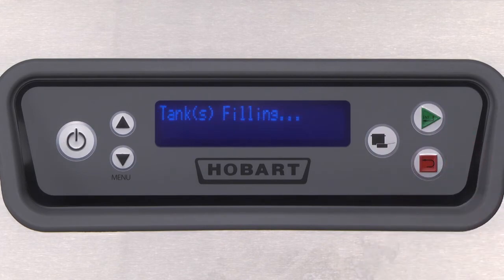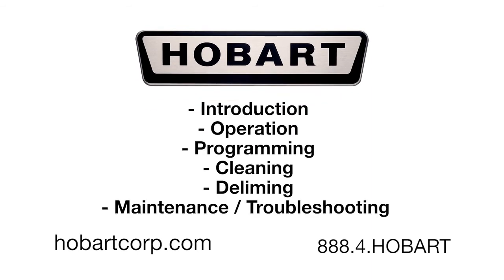Contact your local Hobart office for any adjustments or repairs needed on this equipment. This concludes cleaning for the Hobart CLEN. For more information, please click on one of our other videos.